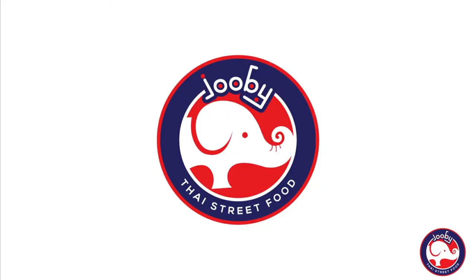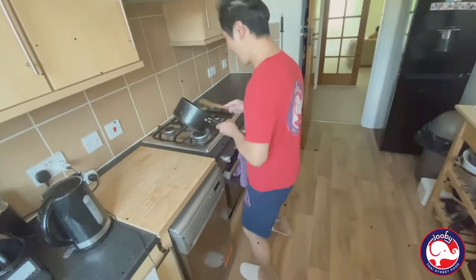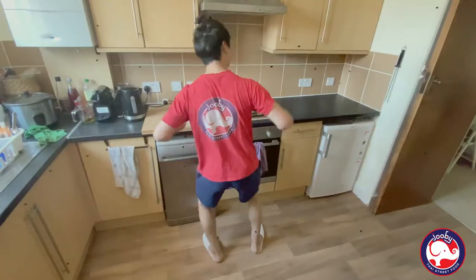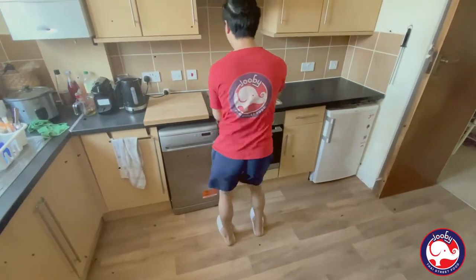Hi guys, welcome back to my channel. Today is Sunday — what are you doing Sunday? You cook with Juby! Today I'm going to show you how to cook sticky rice, traditionally.